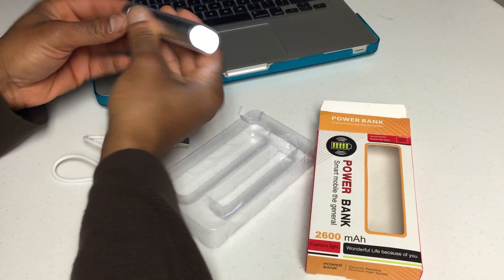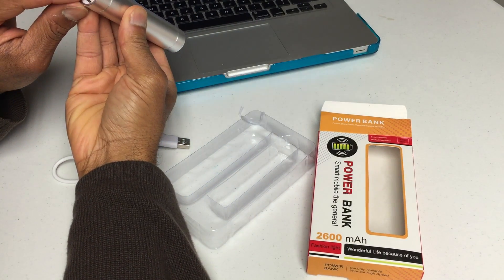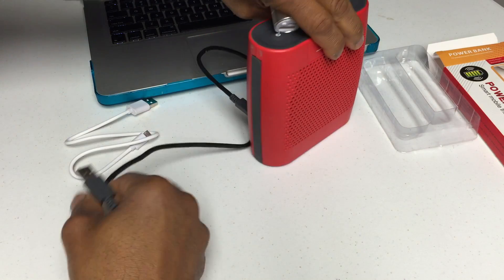Here's the included flashlight — shines pretty bright for an LED light. It's really nice having that option on there.